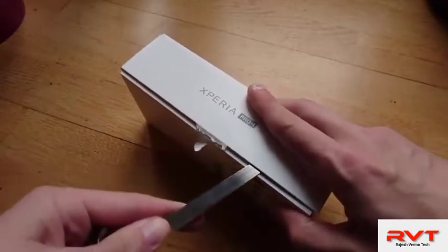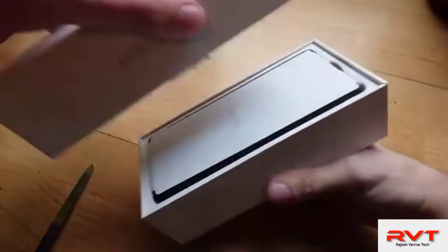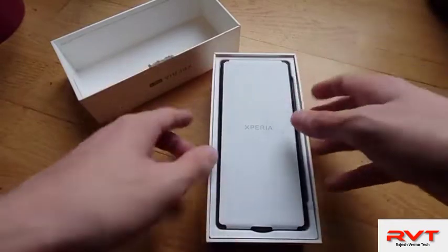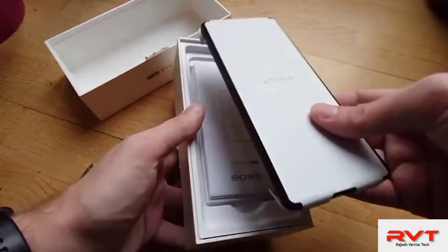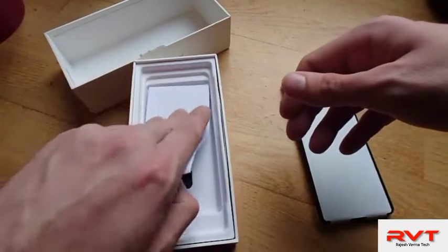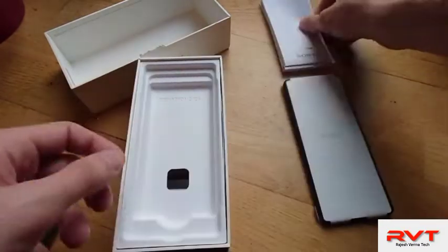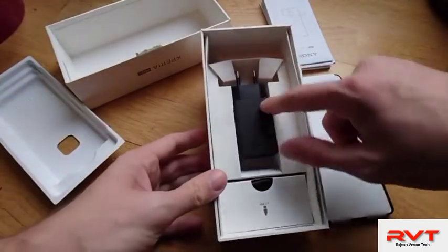Only one little flap to open up with the right tool — and there we go. The packaging material is like paper — this is the plastic-free lifestyle apparently. Here's the device itself. We also have some paper material: quick start guides, warranty guide, and important information in various languages.